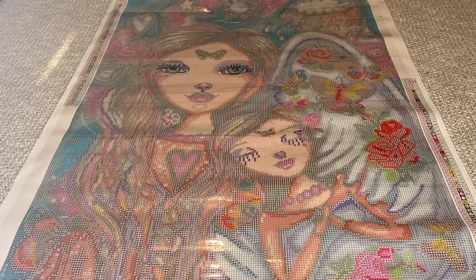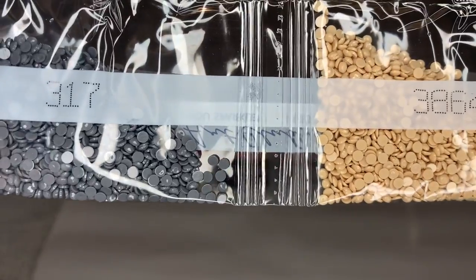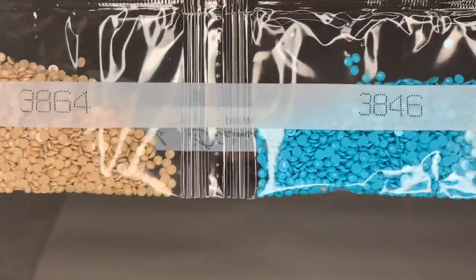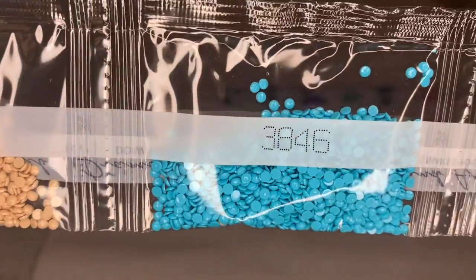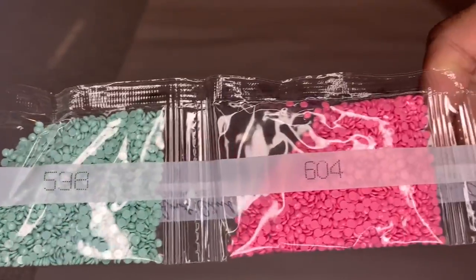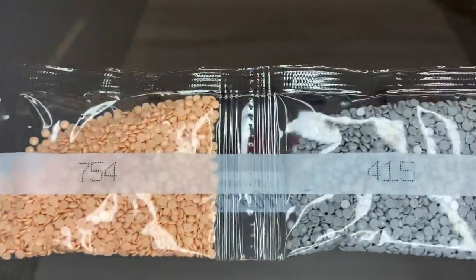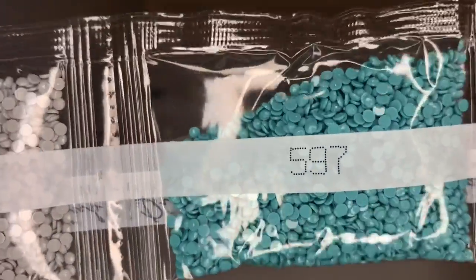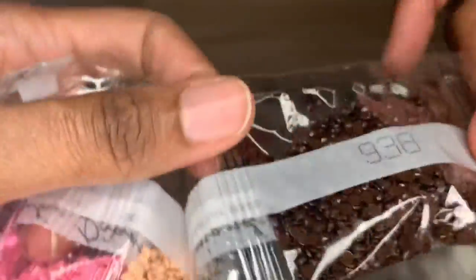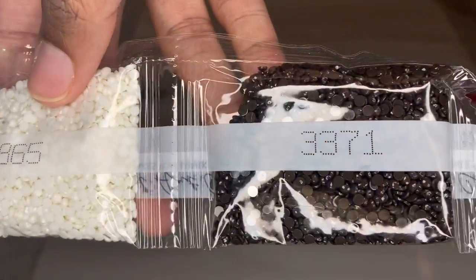I'm going to flip this canvas over and show you the diamonds. Starting off with a pretty gray. I'll mostly just call off the colors. Look at that color blue — 38, 46. So pretty. More gray, brown, green, pink. You get two bags of this color, 7.54 — I'm sure that's their skin tone. Look at that beautiful color blue, 5.97. More pretty browns: 38.65, 33.71 — that deep dark chocolate.